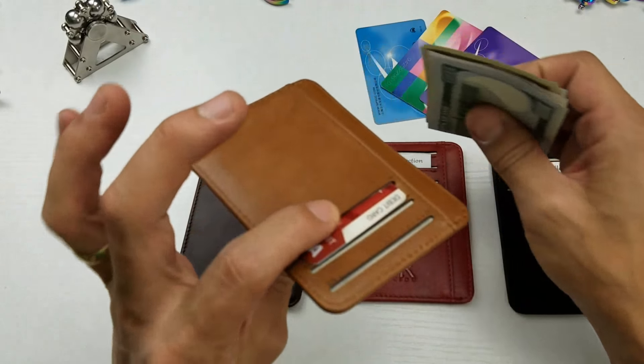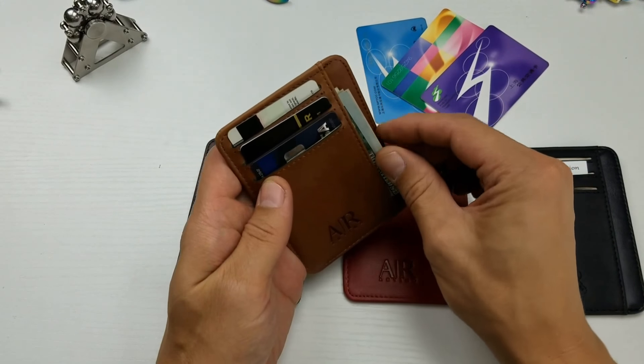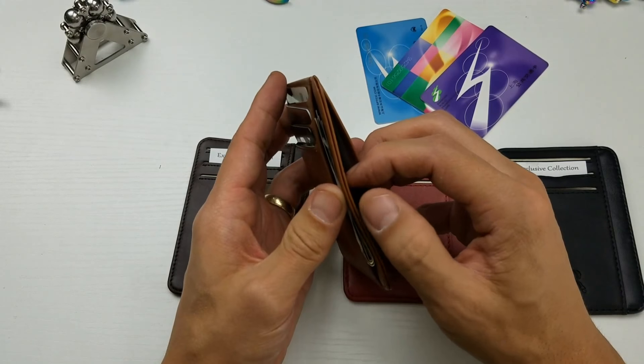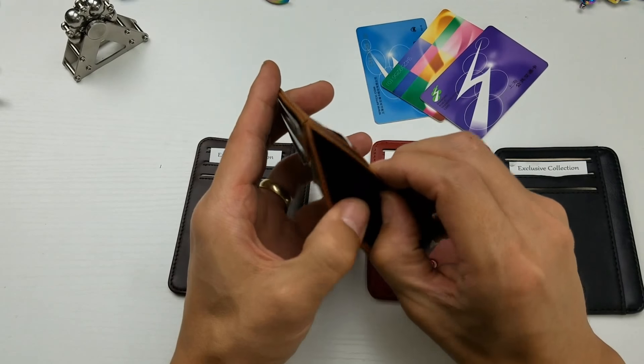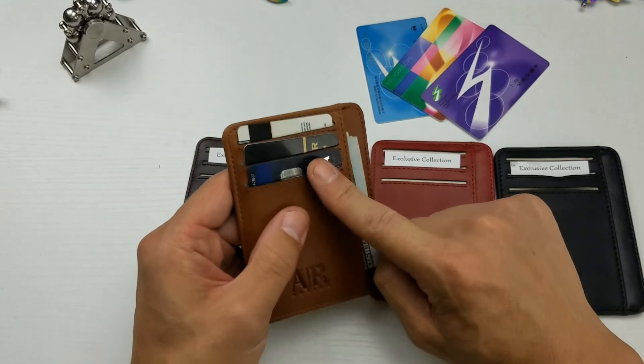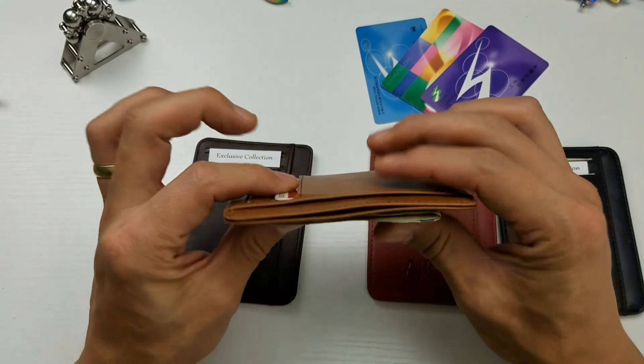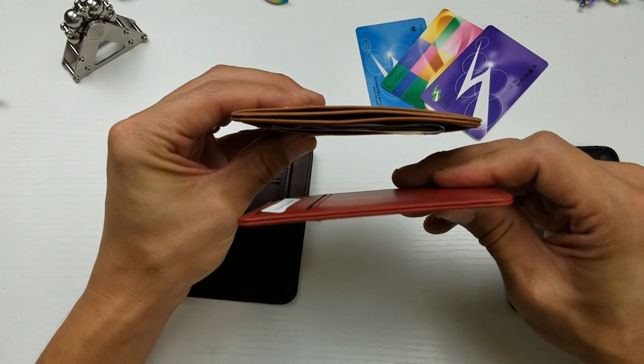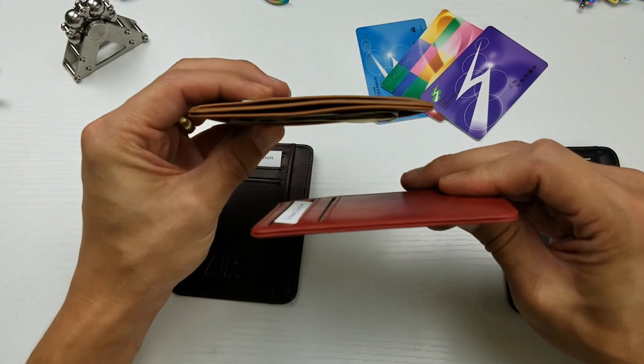Now what I typically do — this is the one I'm using right now — I keep the cash over here and sometimes I will carry some business cards on the other side. I don't typically put anything in the middle part, and you can see I have three credit cards here and only one here. You can see the thickness of it, and without any cards you can see the difference — it's still quite thin.